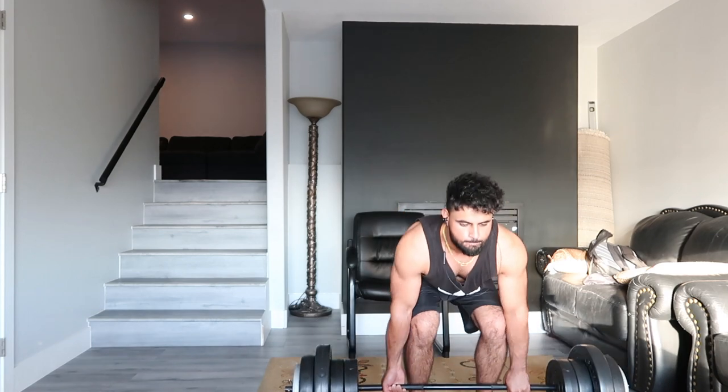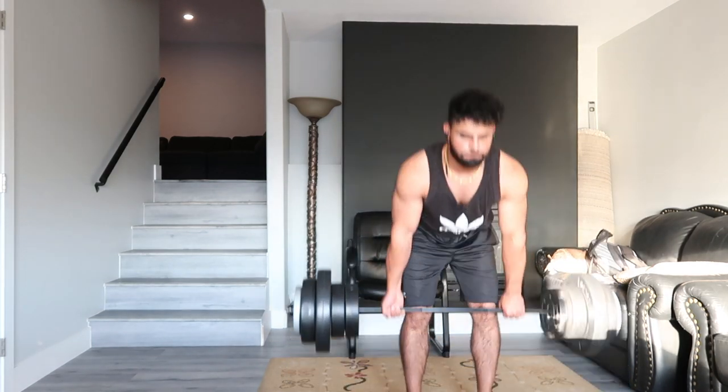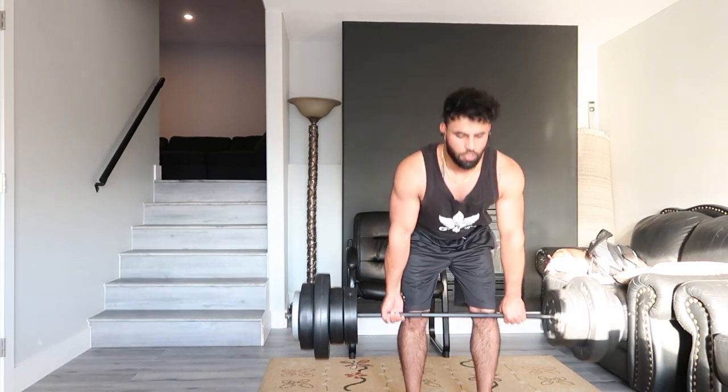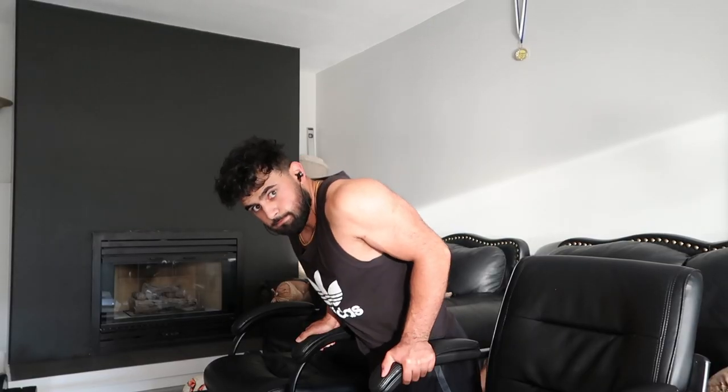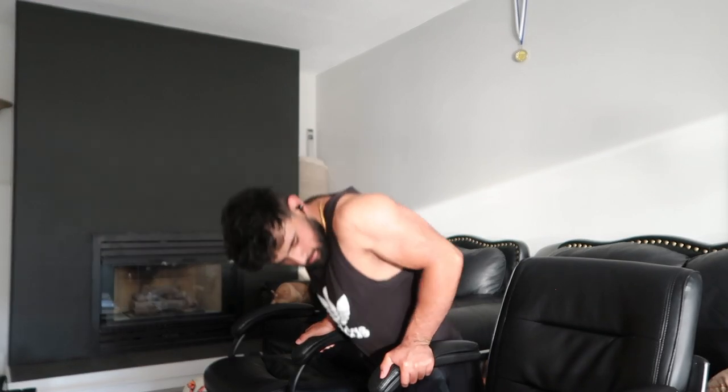Next we'll toss on two more tens a side, so we'll get to 140 plus the bar, so whatever that is — 150-something. Let's do it. So what I do is I set up two chairs, and since they're pretty low I put my feet up on the couch and lean forward a little bit more so it targets the lower chest a little bit more. We'll do some curls after to pump up the arms.